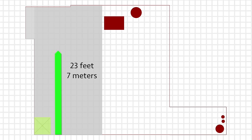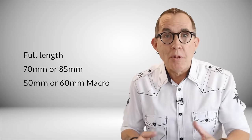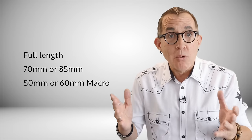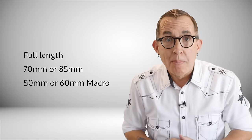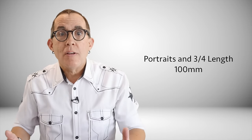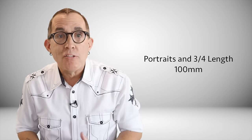With just 23 feet from end to end I can still shoot a full-length shot of even a tall model comfortably with a 70mm or 85mm lens. I will occasionally use a 50mm or 60mm macro for full-length shots, but of course you have to be a little more careful about camera tilt if you want proper body perspectives. For portraits and three-quarter length shots I generally use a 100mm lens in this space.